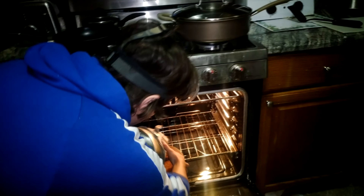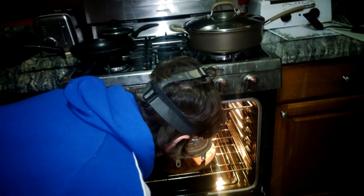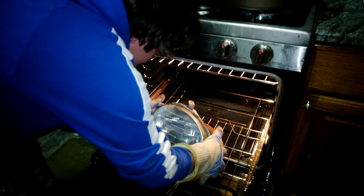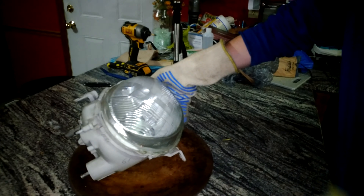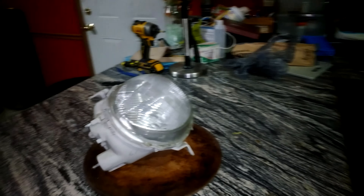We're going to go ahead and put the headlight in the oven, make sure there's room for it to fit, and just let it sit inside there for 10 minutes. It baked in there for just a little more than 10 minutes. Pulling it out now — we're going to take our headlight, remove it, bring it over to the countertop, and from here we're going to start pulling it apart by prying just a little bit with our plastic tools.